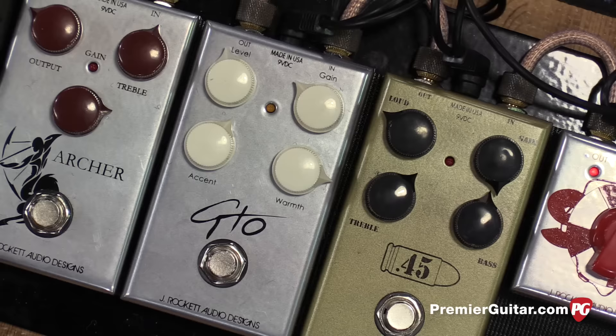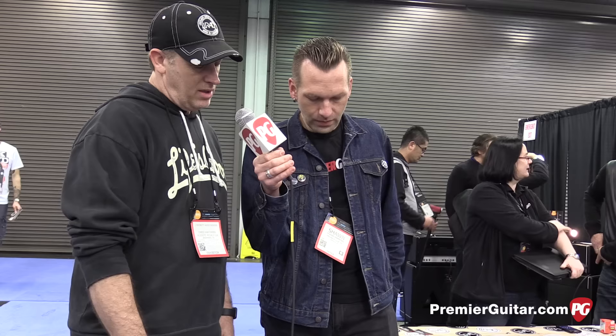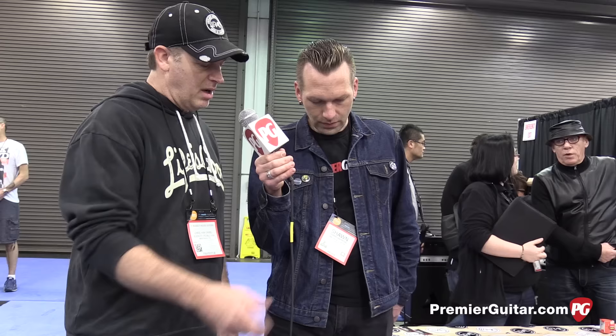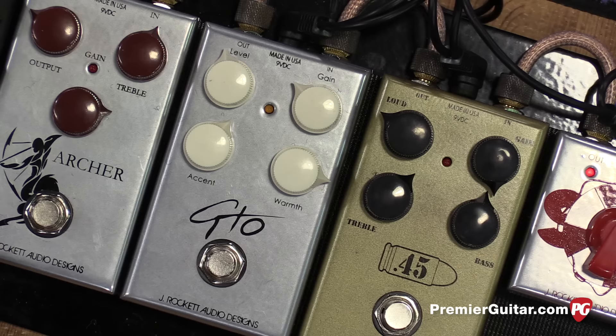It's called the GTO now. The original pedal we did was kind of the Nashville favorite of a Nobles ODR-1 type circuit, but he felt that it didn't cut through the mix enough. So he wanted to develop a whole new circuit that gave him control over his low mid range. We think it turned out really, really well. It's real smooth, can kind of do the Nobles thing, but it can do Tube Screamer and several other things in between with a really dialable EQ. So it's the same control complement as the 45 — volume and gain and the two tone controls on the bottom. So Chris, why don't we have Mark play the GTO real quick?